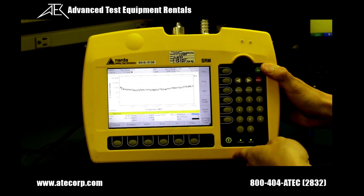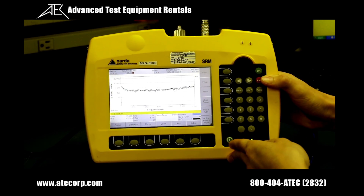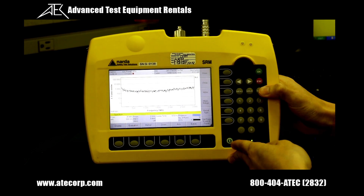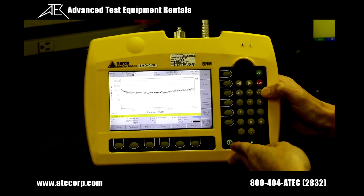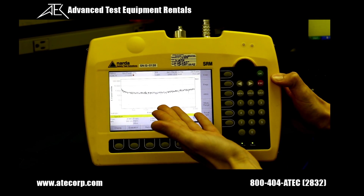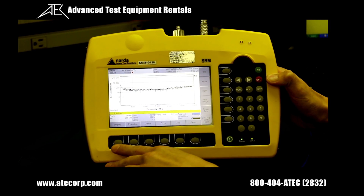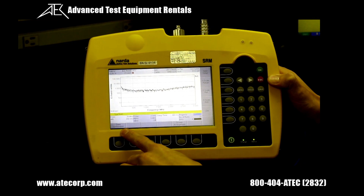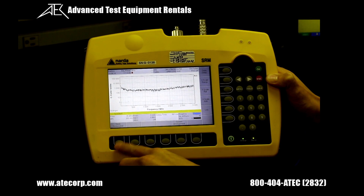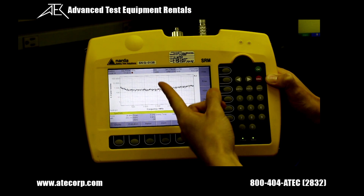If you would like to save your information on the SRM, all you have to do is press the save button located below the red escape button — it automatically saves. If you would like to save a screenshot, press display and the save screenshot soft key appears; press that to save the screenshot.